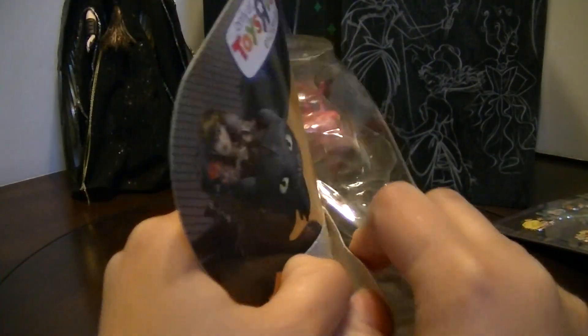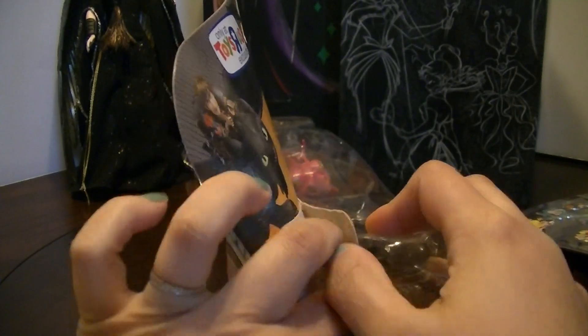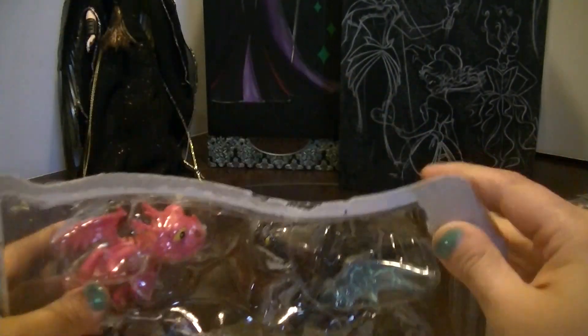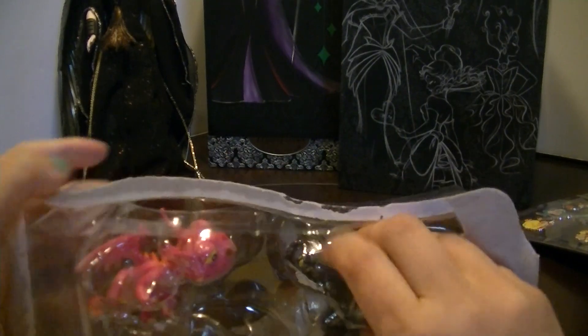So I'm going to open it up for you guys. They're so cute! I love How to Train Your Dragon. Can't wait for the new movie — not too much longer!